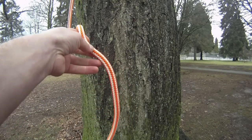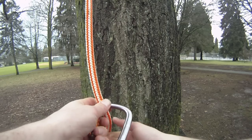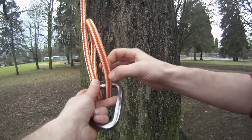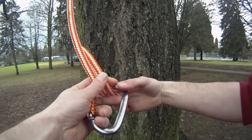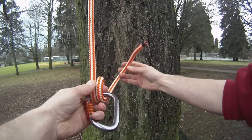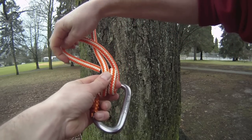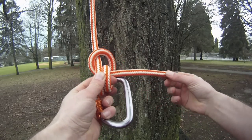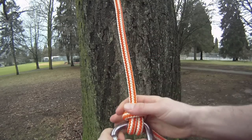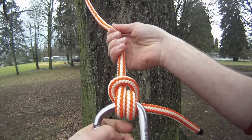So to tie the anchor hitch, what we do is pass it through the front of our carabiner and then make one full turn, so we're going back through the front of the carabiner again. Then we're taking the working end over the front of the climbing line and simply back through the hole I've created there. Snug that down, and that gives you your anchor hitch.